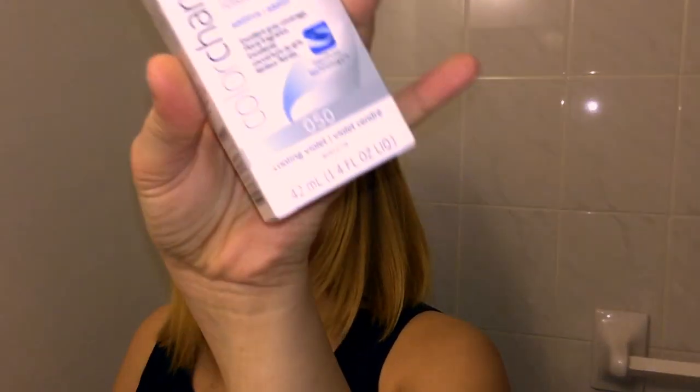Here I have picked up from Sally Beauty Supply the Wella Color Charm Cooling Violet Toner that I'm going to be swatching today on my hair. I'm hoping that it'll turn my hair gray. It says it is a permanent liquid hair color.